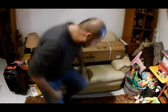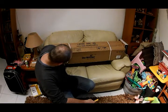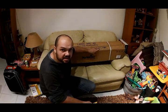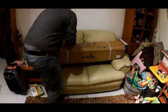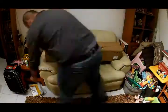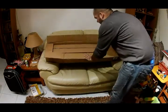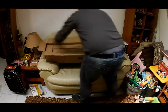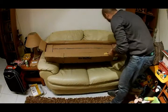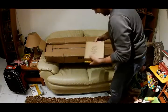Next we'll be opening the tripod. The box came out a bit battered, so hopefully nothing is damaged inside. Opening it up, the first layer reveals a big box which I'm guessing contains the tripod legs, along with two smaller boxes.